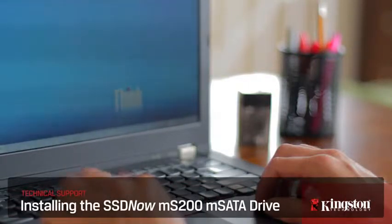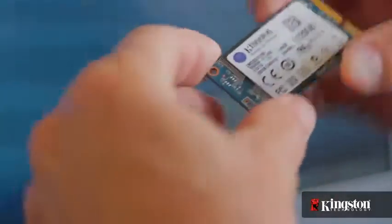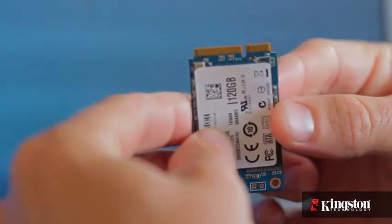If you need more space on your notebook PC, but you don't want to go through the hassle of swapping out your hard drive, or you're simply looking to switch to a solid state drive for faster bootups and opening applications, but you still want to keep your existing hard drive for the larger capacity, Kingston's MS200 mSATA solid state drive in 60 or 120 gigs might just be the solution for you.